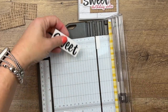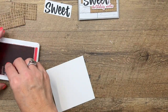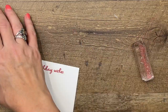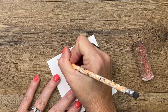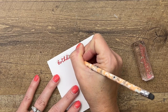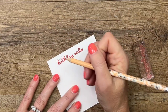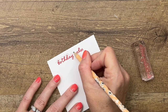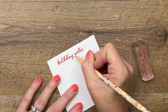Now we're going to stamp 'birthday wishes' in Sweet Sorbet and fussy cut it out. I'm going to show you a little trick: I'll use a pencil to draw a bubble guideline for my scissors around the word, and that's going to help me know where to cut. If I go in too close I'll just erase it and do it again. If I had cut it I couldn't uncut it, so that's why I draw a pencil line — it's just a guide showing me where I need to cut.